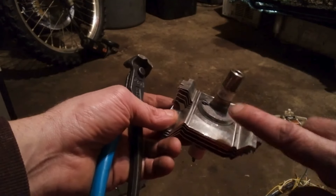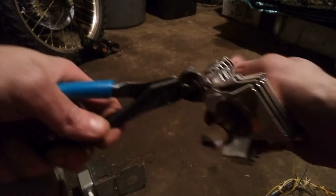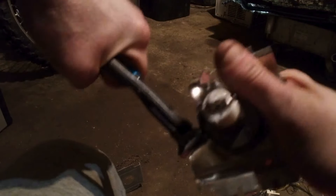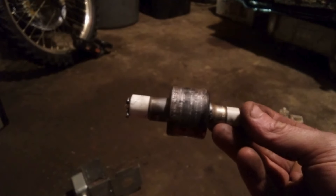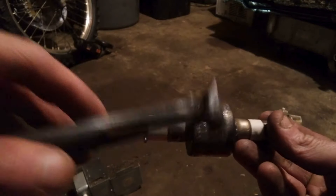We got to pull these fins off right here — sometimes they fall off, sometimes you can just pry them off. And there'd be the copper core. You can cut the ends off this — we'll cut the ends off it later.